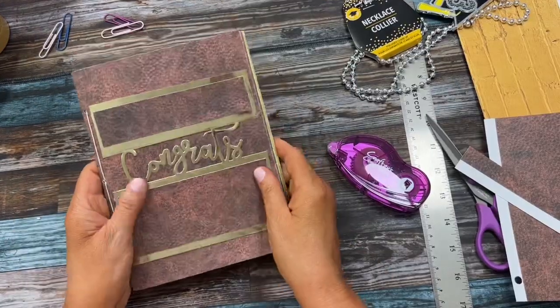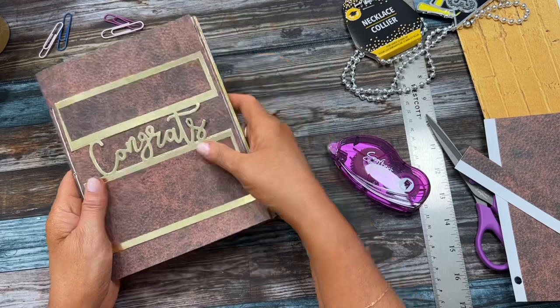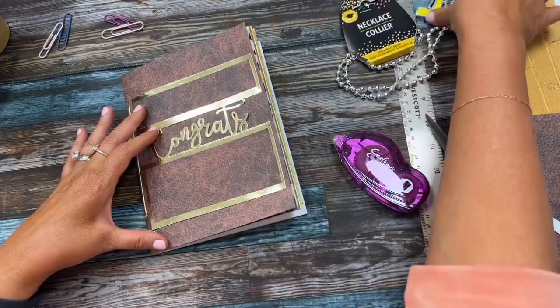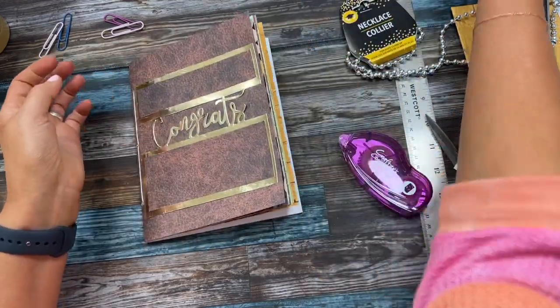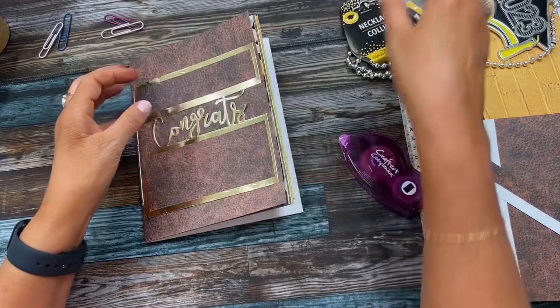With the leftover mirror card I made a little piece that kind of looks like a football. I might put his name 'Destiny' on it or '2023 Grad,' and I'm also thinking of attaching a tassel through this hole on the front, which would be cool.